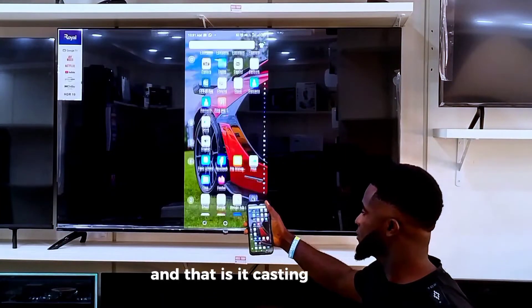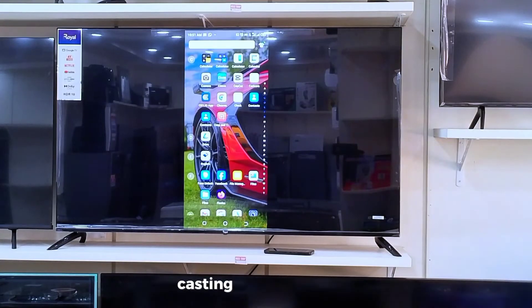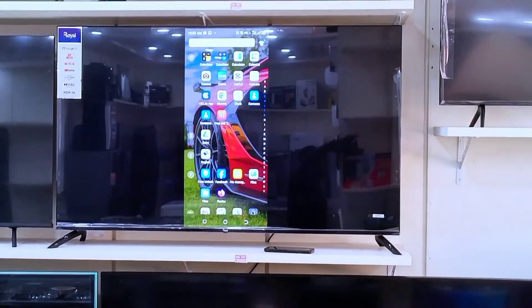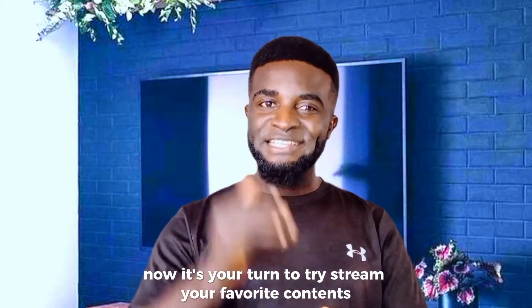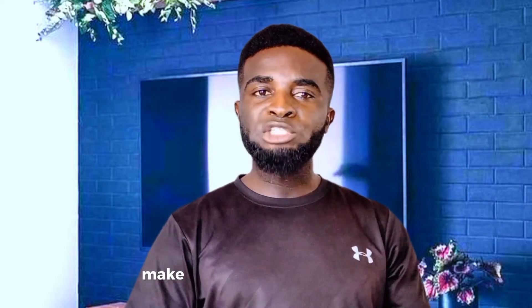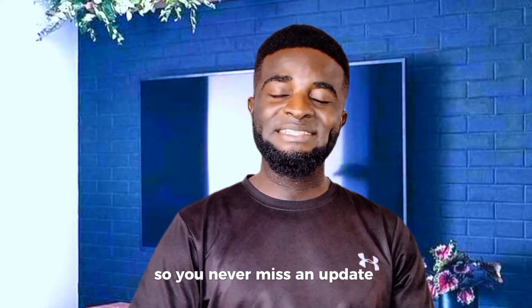And that is it — casting Google TV made simple. Remember, the secret sauce is setting up your Google TV properly before you start. Without that, no casting magic happens. Casting your Google TV is as easy as 1-2-3. Now it's your turn to try. Stream your favorite content, share memories, or enjoy the convenience of a big screen. If you enjoyed this video, make sure you subscribe to this channel for more quick and easy tech tips, and don't forget to hit that bell icon so you never miss an update. Happy casting.